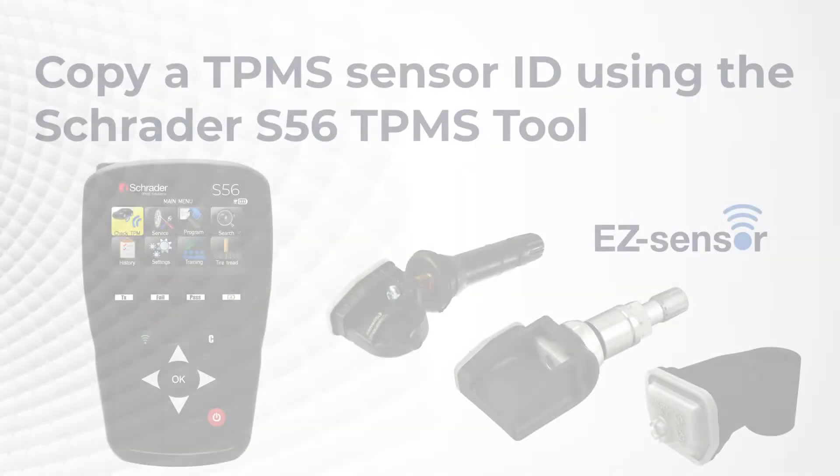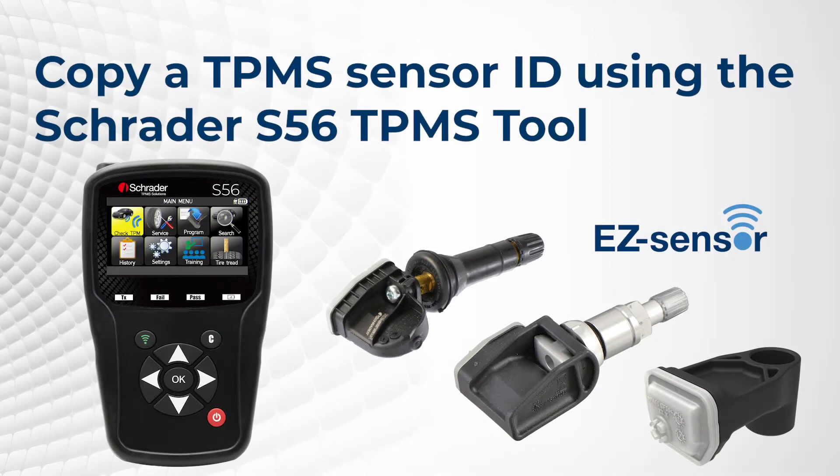Learn how to copy a TPMS Sensor ID using the Schrader Easy Sensor family of products with the S56 TPMS tool.